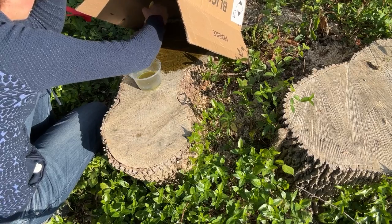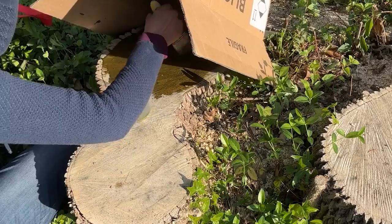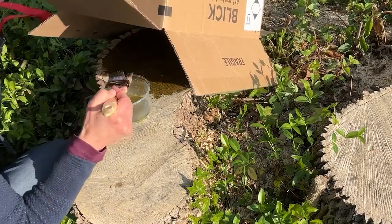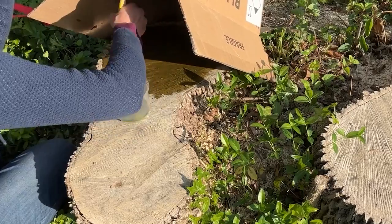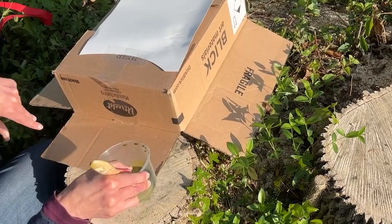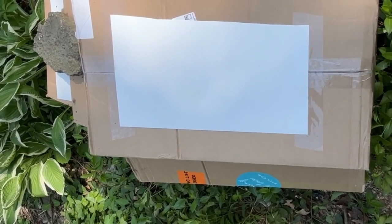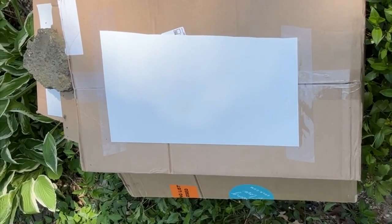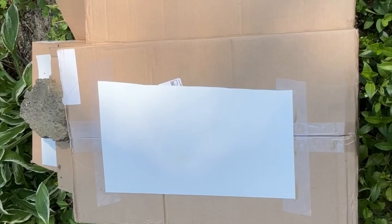I left this in real time, not sped up, so you can see how much I applied. I had some leftover so I went inside, got another cardboard box, and did the tree stump next to it. You want to make sure you've covered the bottom of the cardboard box so there isn't light coming through a crack, then I put some rocks on there.